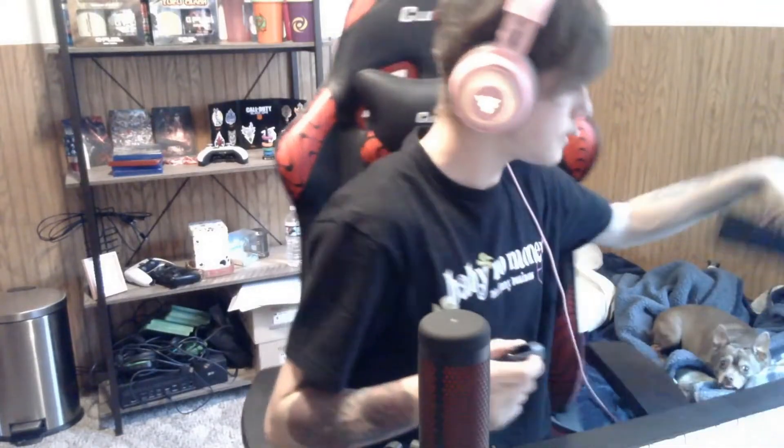I ordered a boom arm — a mic arm — that basically just clamps on the side of my desk. I'm sure you guys know what a boom arm is. This mounting piece is what you're actually going to want to use, and it came with the mic, which is nice. We'll keep this because we're going to need it when the boom arm comes in. This is a nice cable.